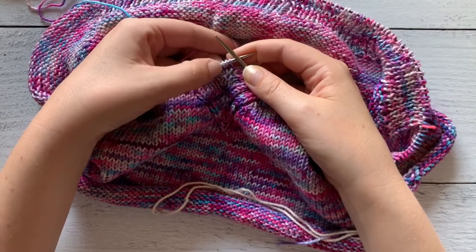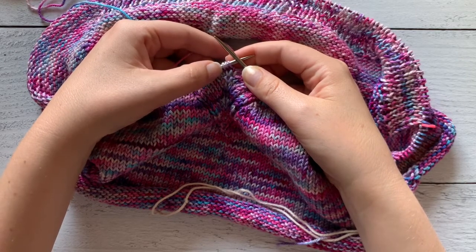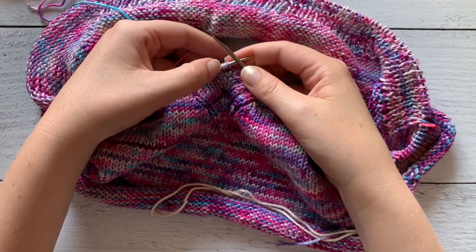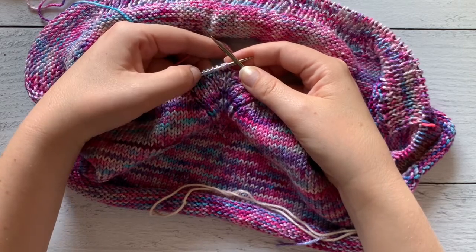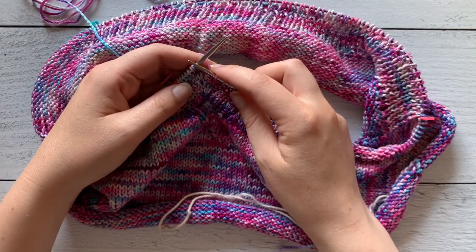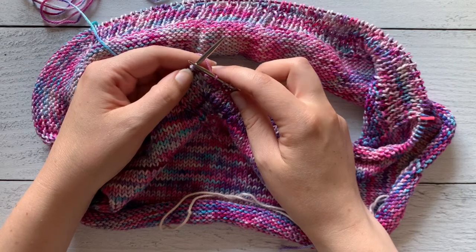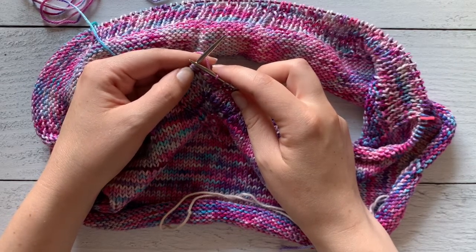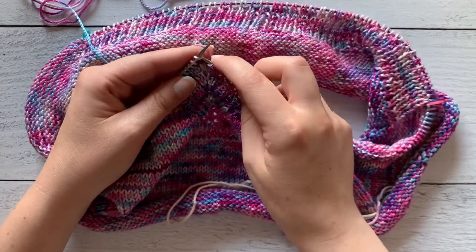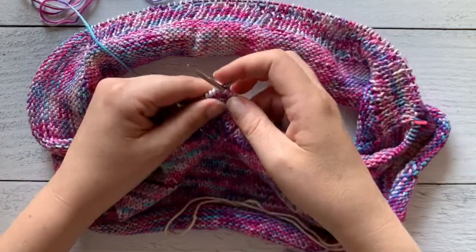You'll now see that we've reached the three middle stitches of our v-neck shaping. What we're going to do is use a centered single decrease to decrease by one stitch while making it look even on both sides. To work a centered single decrease, first we're going to slip slip knit the first two stitches, making sure we're slipping both stitches knitwise.